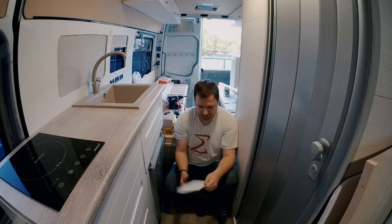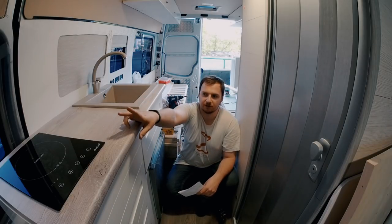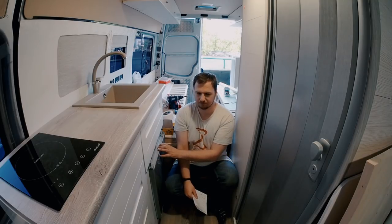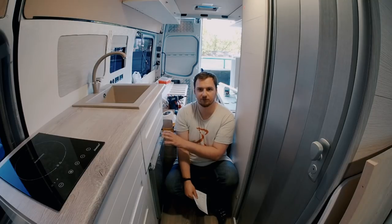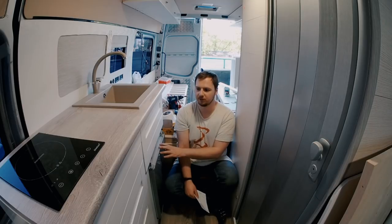The sink made from faux stone cost about $50 and the mixer tap was about the same. The induction cooktop was about $80. The fridge I bought used for about $300–$400, though a new one would cost around $800. I originally bought this fridge because it can also run on propane, but now I won't have any propane in the van, so that feature is wasted — but I already have it.